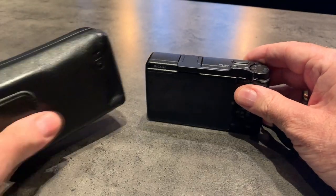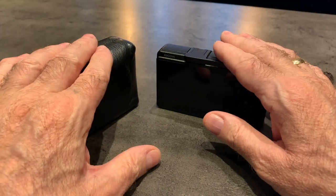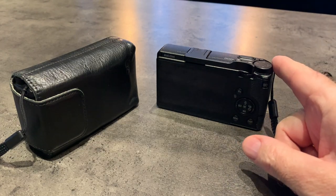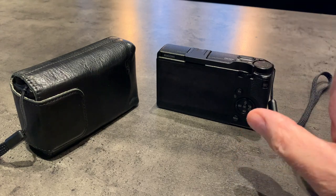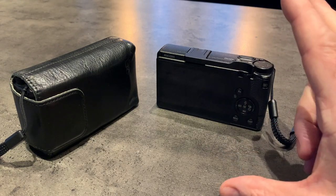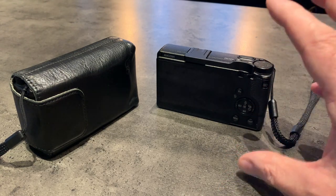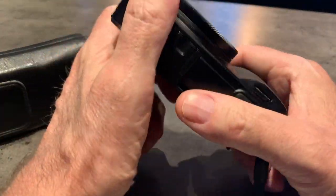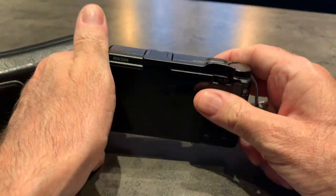What makes them so great — both the GR3 and the GR3X? Well, they're known as the king of street shooters. 24 megapixel APS-C sensor, very sharp lens even wide open, IBIS — in-body image stabilisation — contrast and phase detection. Very small, very lightweight, but a good solid build with a magnesium alloy body.